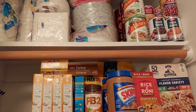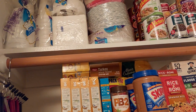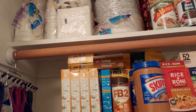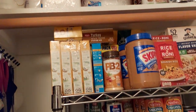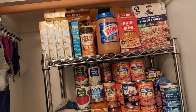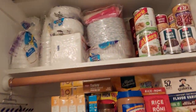Hi everyone, welcome to my home. I just wanted to show you guys what I've been up to this week. I've been working on my prepper pantry — this is actually my coat closet, but it's not too far from my kitchen and my family room. I'm going to start up here.